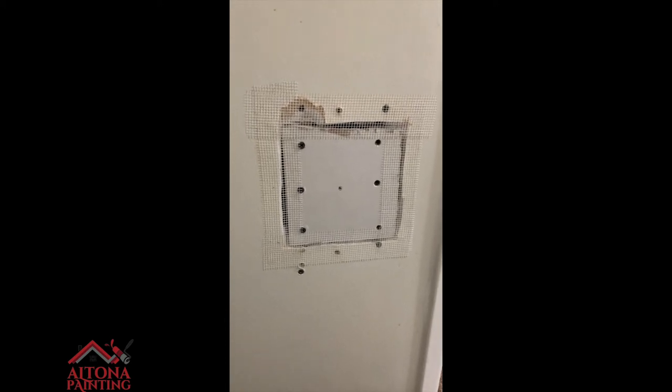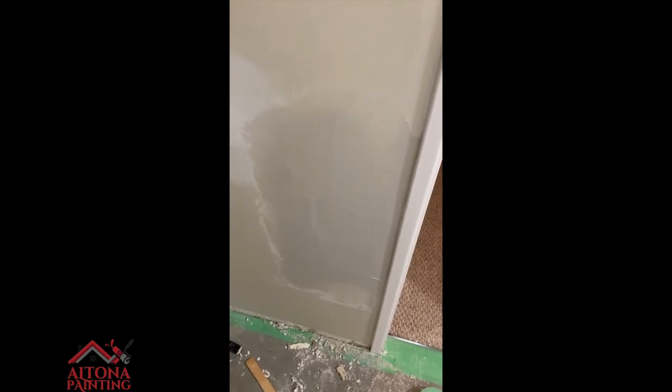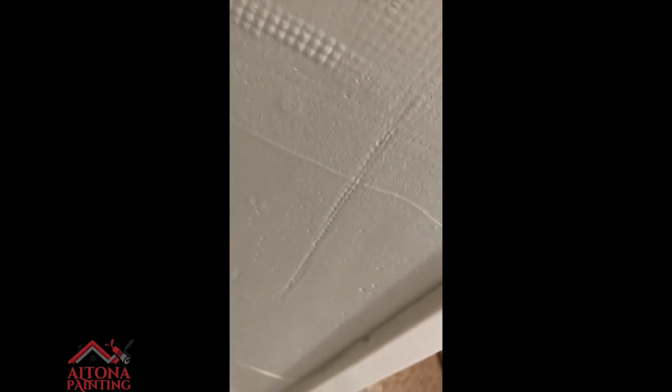I just skimmed the first coat. I'm going to throw a fan on it, let it dry out, sand it, and then probably do a finishing coat after. What you're seeing here is because there's quite a large gap between the drywall piece and the existing drywall — that's just air trying to escape. Once it dries it'll be rock hard.